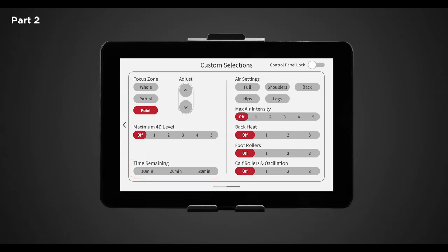Next is time remaining — just like in the adjustment settings, here you have the option to change the duration of your massage. To the right we have controls for air settings and intensity, heat, foot rollers, and calf rollers and oscillation. In air settings, you can turn on the airbag region you desire for a great compression massage. There are five different options: full, shoulders, back, hips, and leg. Note: you can select more than one option; however, selecting full will override all individual sections. Once you have chosen an air region, adjust the air intensity below — six different options, one through five and off. The higher the number, the more force the airbags will apply. To turn the airbags off, simply select off in air intensity or deselect the air setting option previously selected.